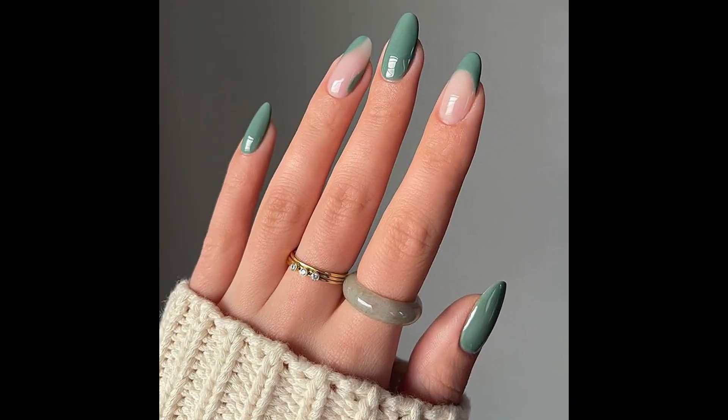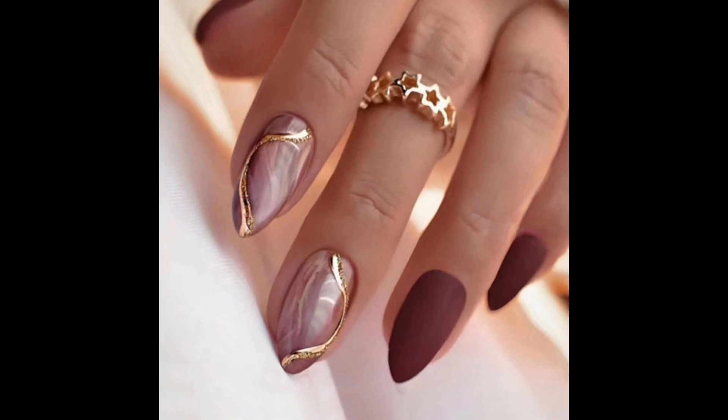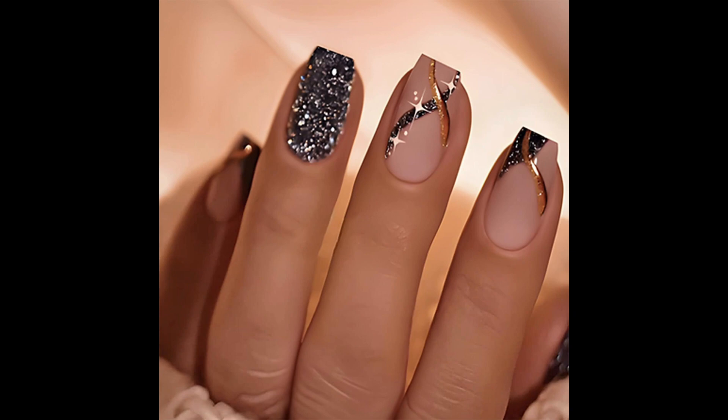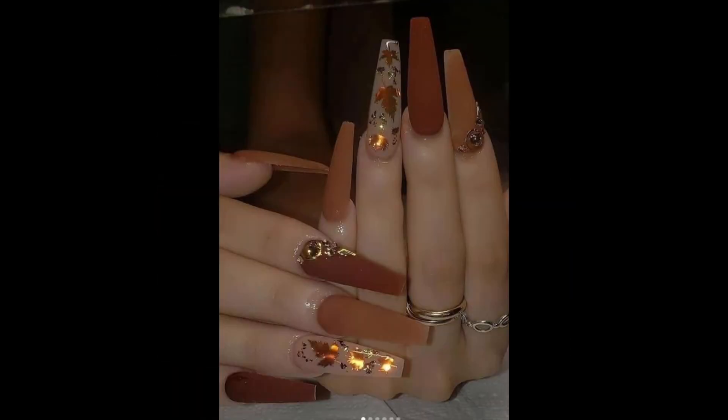Horizontal or vertical stripes and patterns can add visual interest to your short nails. Achieve a marble effect by swirling different nail polish colors together — it's a sophisticated look that's easy to achieve. A metallic accent nail or simple metallic strips are also great options.